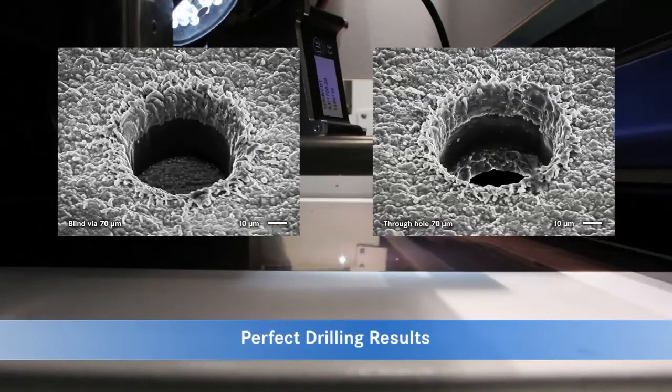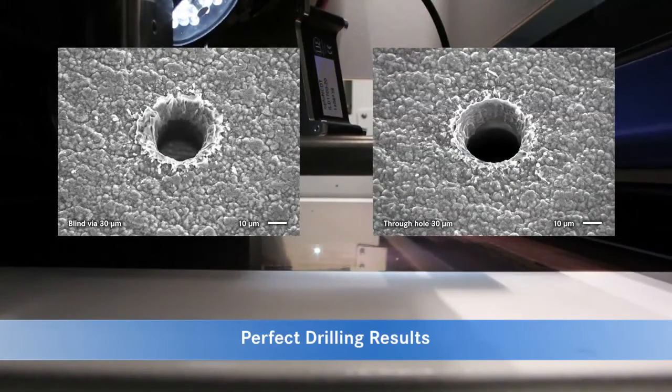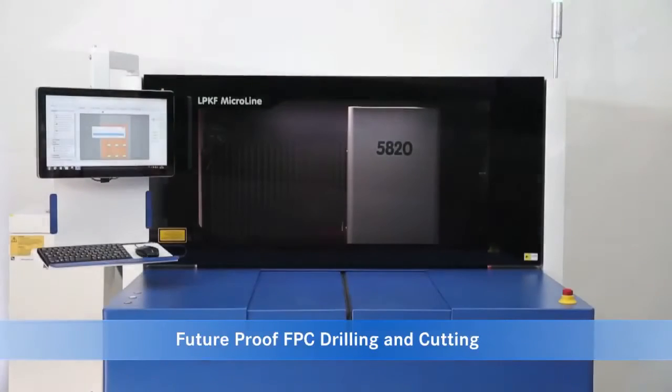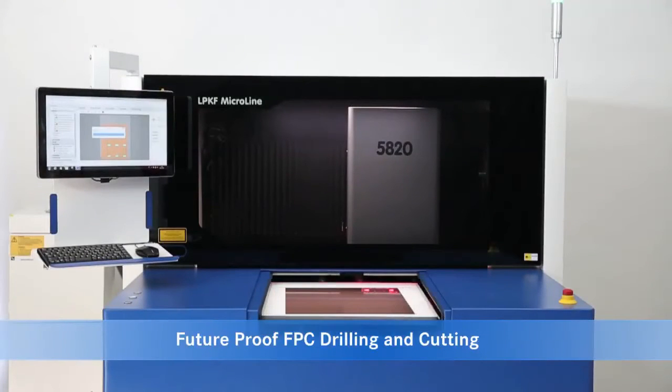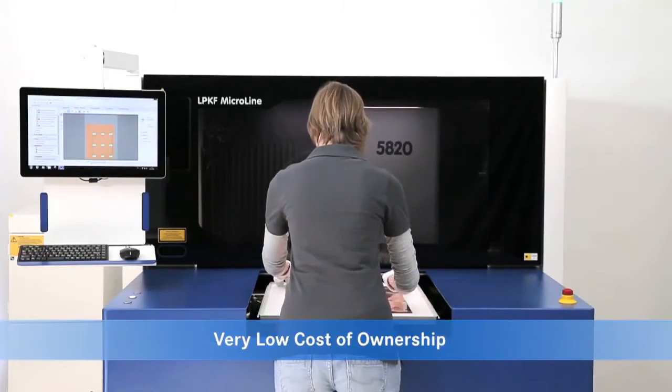The dimensional accuracy and quality of the holes is equally as critical as throughput. Both through holes and blind or buried vias can be created with a minimal heat affected zone. The ability to drill holes as small as 20 microns helped to future-proof the MicroLine 5000 Series, allowing users to keep up with the constantly growing demands of the industry.